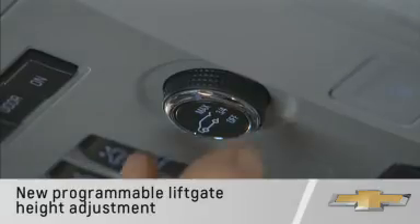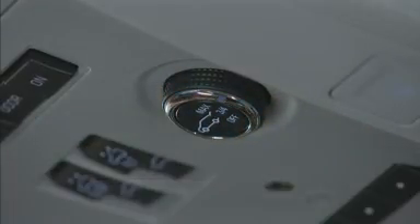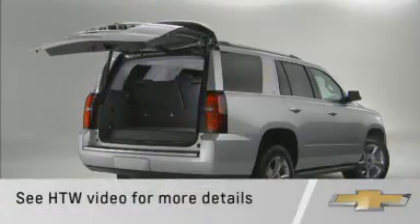Programmable height adjustment is also new, allowing the driver to select and set the height of the liftgate opening. See the Liftgate How Things Work video for more details.